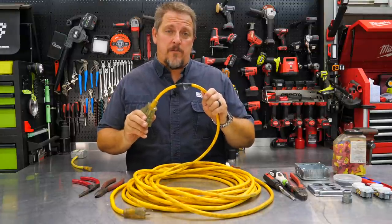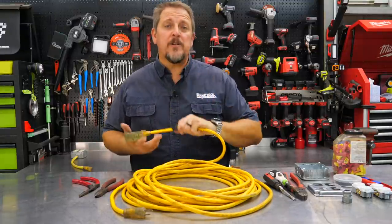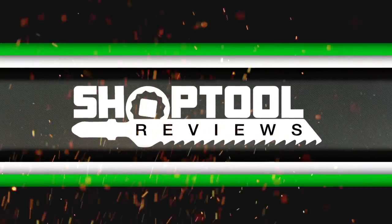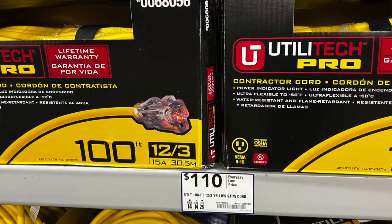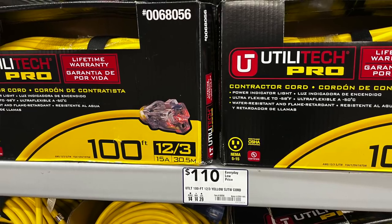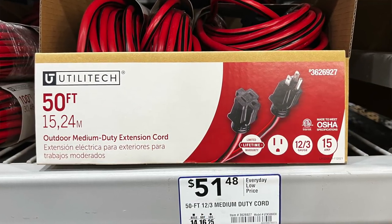Our favorite 12-3 extension cord broke. We'll show you what we're going to do about it. I'm Tim Johnson, you're watching Shop Tool Reviews. We walked into the box store the other day and extension cords are running over a dollar a foot for a good one. You can get cheaper ones, but a 12-3 extension cord — a hundred-footer was over a hundred bucks. That's not chump change anymore.